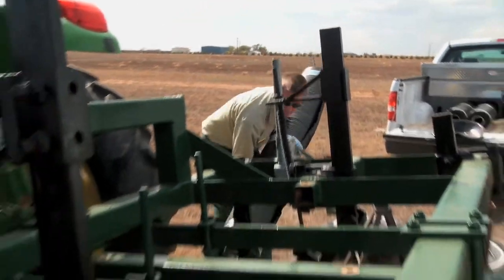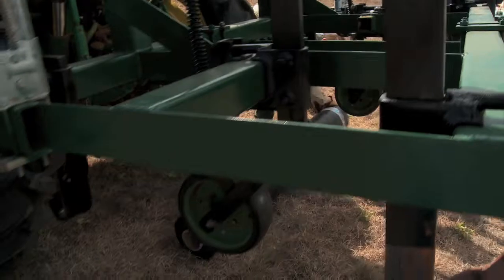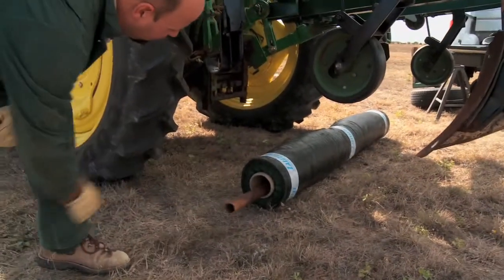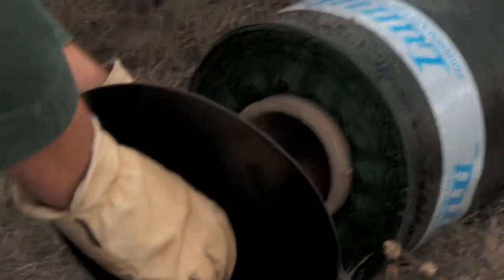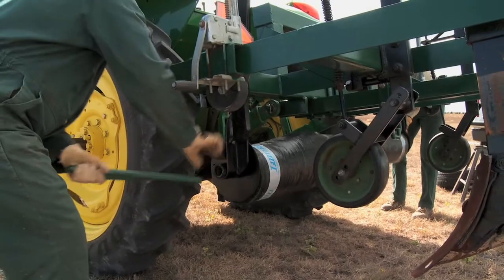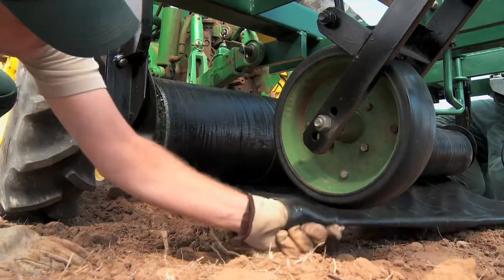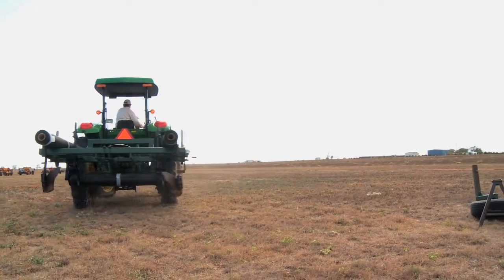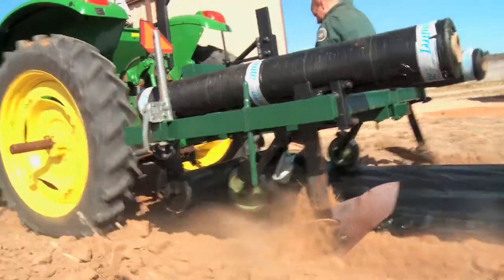Replace the fabric layer accessories that were removed during transport. Place the fabric roll on the fabric layer in the ready position. Remember, the fabric must unroll from the bottom. The fabric layer is now in the operating position and ready for use.